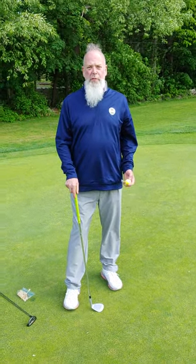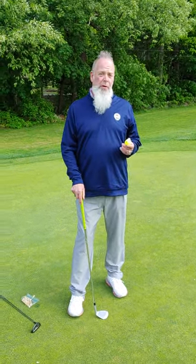Hi, Brent Balderson here, head golf professional at Rowley Country Club. Quick 30-second tip on how you can get a little bit better at your game.